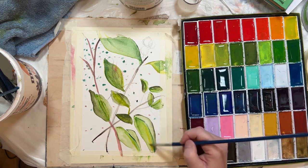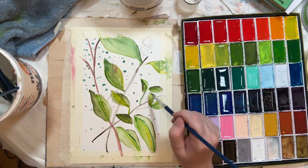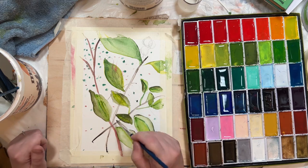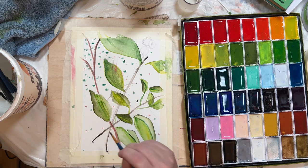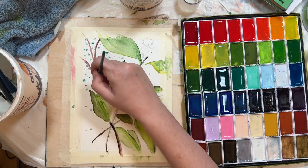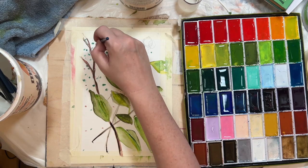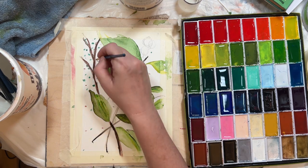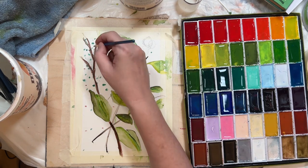I actually think it would be more helpful if I used a reference photograph — not just for the composition and shapes, but to actually look at what's going on in the leaf. That might help me think more about how much you need to do to make it look right. Because I was drawing it from my imagination and it was hard to know when to stop — is my leaf good enough?